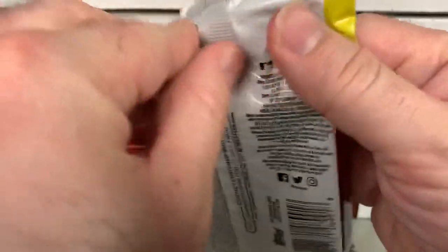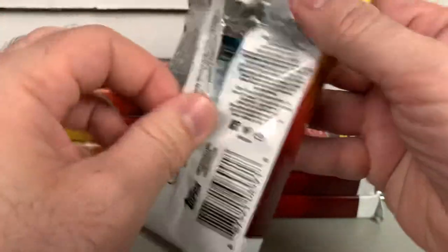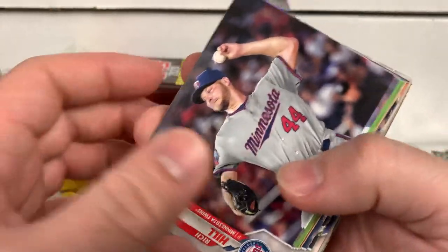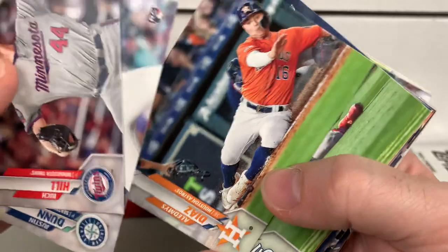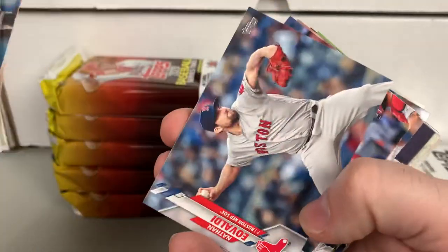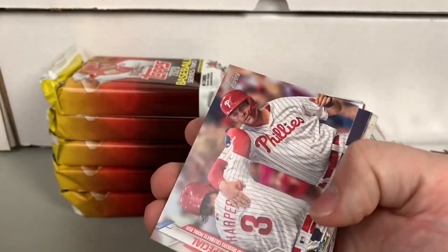We'll go a little quicker from here on out. When you're doing a box break, there are just certain things that you know will be a longer video. If you're breaking a jumbo box with 460 cards, it's going to be a little longer. But you can get a lot out of videos just listening to some hobby talk and looking at the cards. I'm not going to blast through it and not get enjoyment out of it.